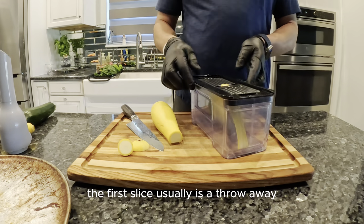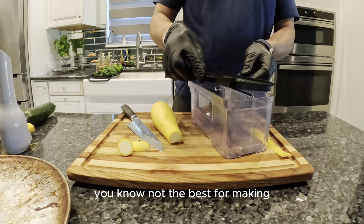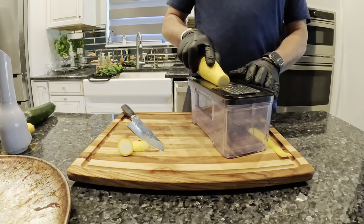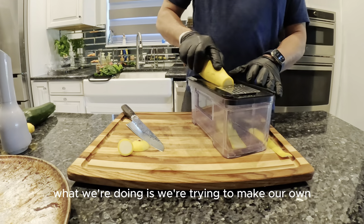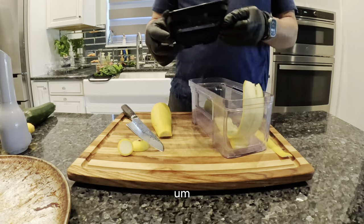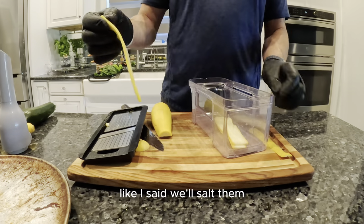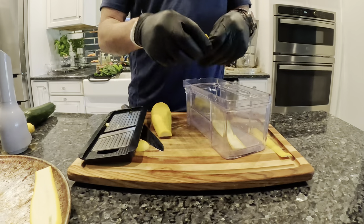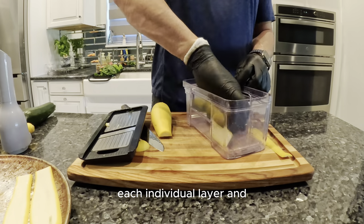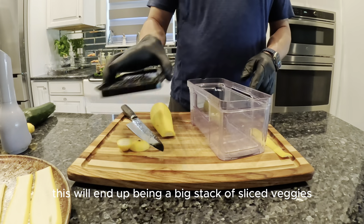The first slice is usually a throwaway because it's not the best. Basically, what we're doing is we're trying to make our own pasta sheets — slicing it like that. We'll salt each individual layer, and this will end up being a big stack of sliced veggies.